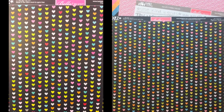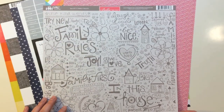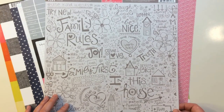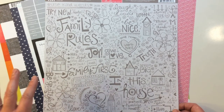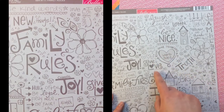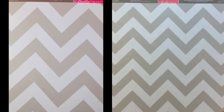From Lucky Stars, Bella Boulevard, this is called Peep Stars — it's a tone-on-tone pink star. The back side is a black background with some colorful hearts. The next pattern paper, again from Bella Boulevard, is from Family Forever — it's called Family Rules and has a cute pattern of hand-drawn sentiments.